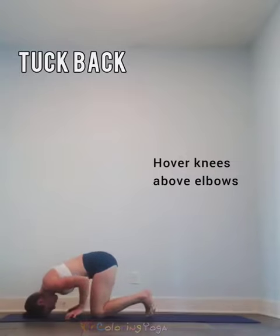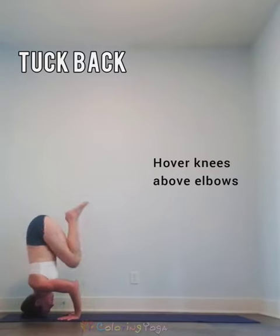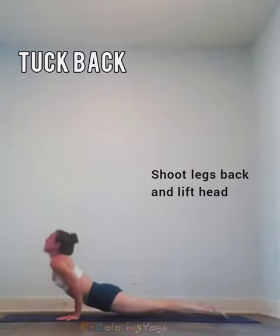For the tuck back, come into a tripod but with tucked legs. You're going to hover your knees above your elbows and then shoot the legs back and lift your head.